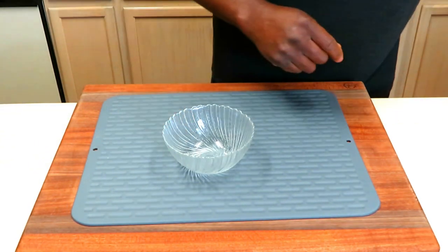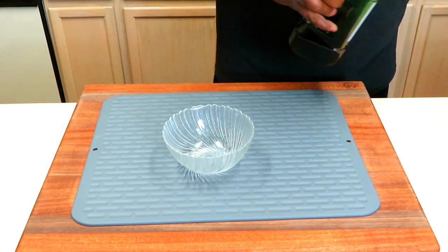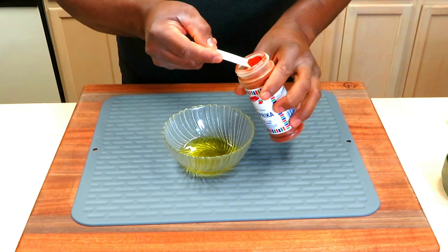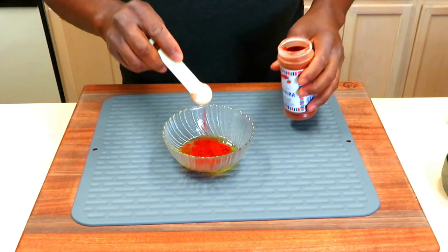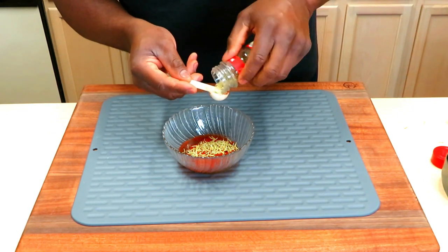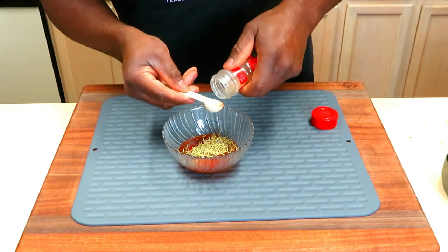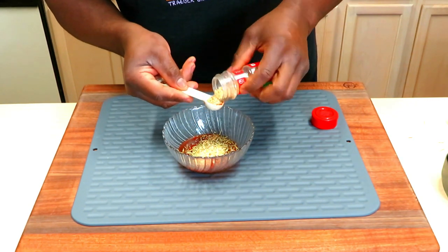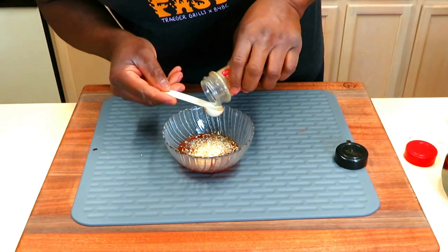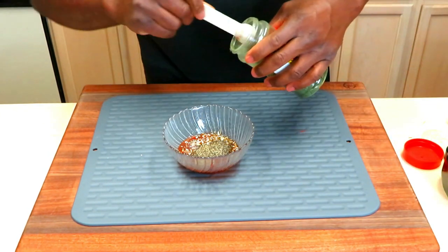This seasoning is my own creation. Let's start with a quarter cup of good olive oil — it really goes well with lamb — two teaspoons of smoky paprika, two teaspoons of dry rosemary, two teaspoons of minced garlic, two teaspoons of minced onion, two teaspoons of black pepper, and two teaspoons of dried parsley.